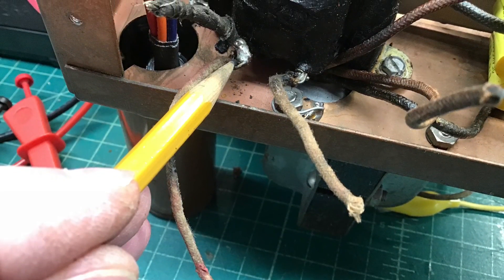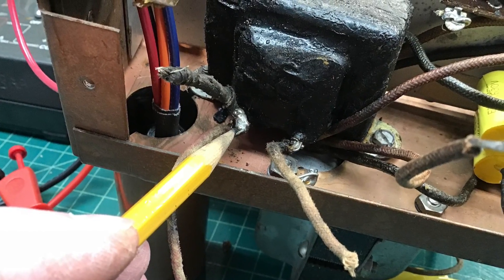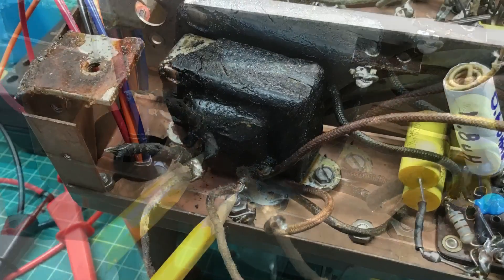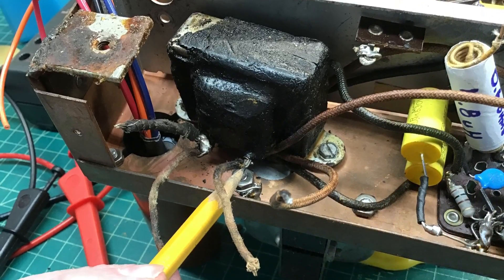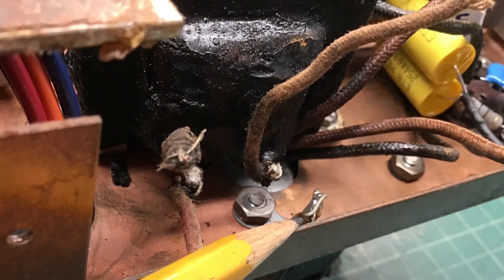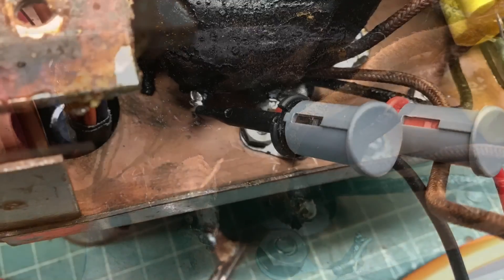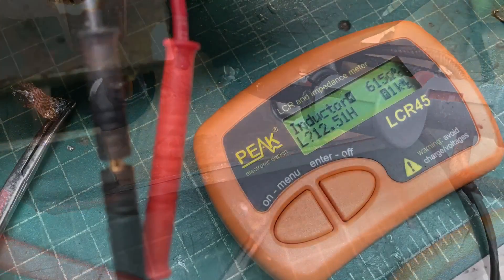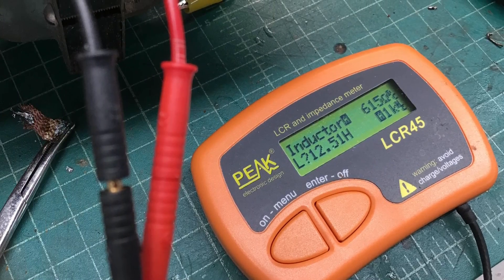Just looking again at the connection points here for the power choke that were desoldered and cleaned up as well. In an earlier video I had mentioned that tar-like substance placed over the power choke — if someone knows what that was on there for, please let me know. I would guess it's for sound vibration. You can see here I'm remeasuring the inductance of the choke at about 12.5 Henrys.